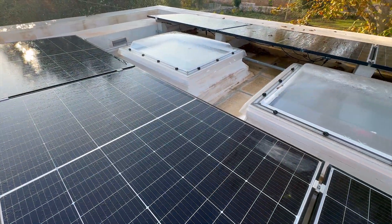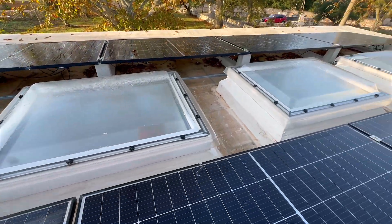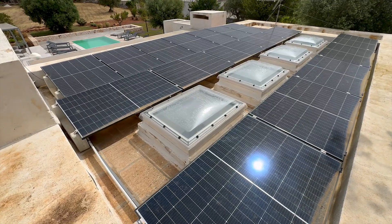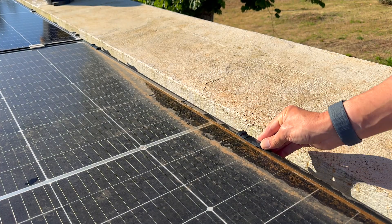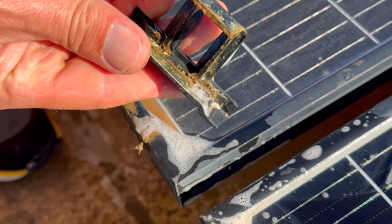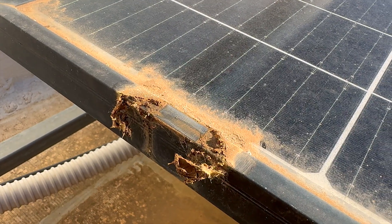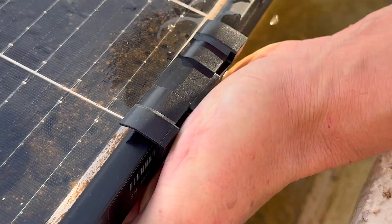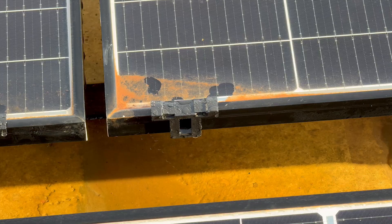I don't think these drains will eliminate the need for cleaning panels on flat roofs, but the early signs are promising. If the drains are correctly positioned, cleaning intervals could be reduced. That said, you'll still need to keep an eye on the areas around the drains as dirt can build up and eventually clog them. Let me know in the comments if you have installed these drains or are dealing with similar issues with flat roof installations.